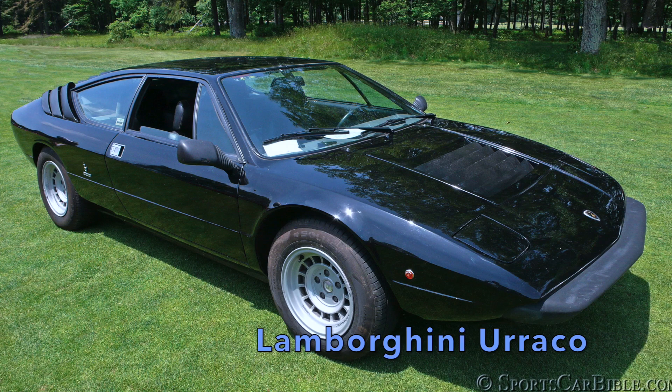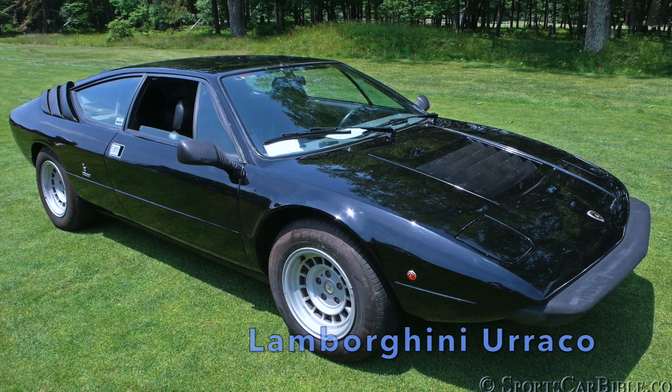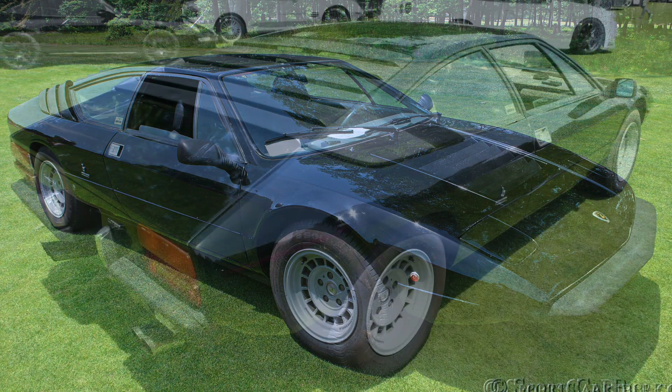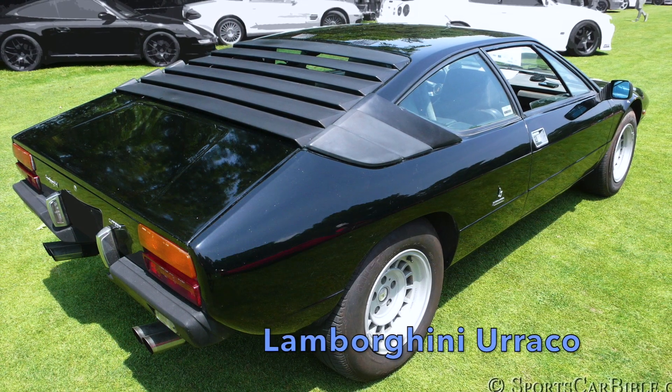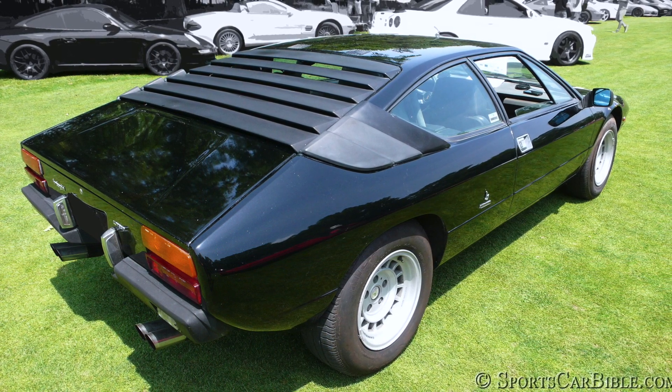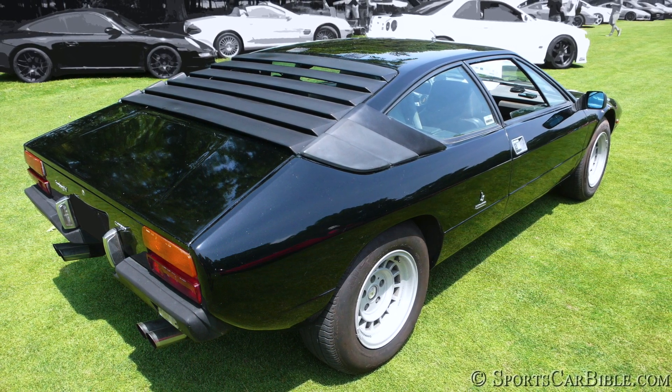After the fantastic financial flop of the 1973 entry-level Lamborghini Urraco, which was later restyled as the 1976 Silhouette, Lamborghini under new Swiss owners since the 1980s — the Mimran brothers — decided to reintroduce the Silhouette for obvious economical reasons.